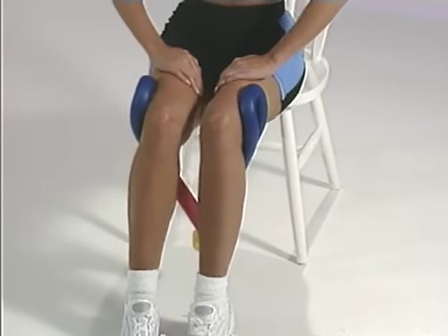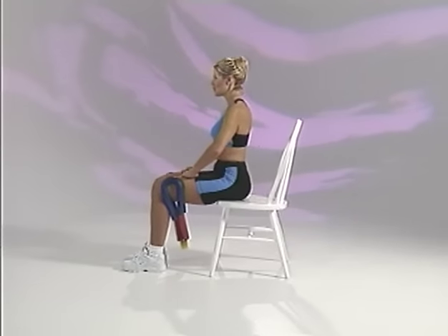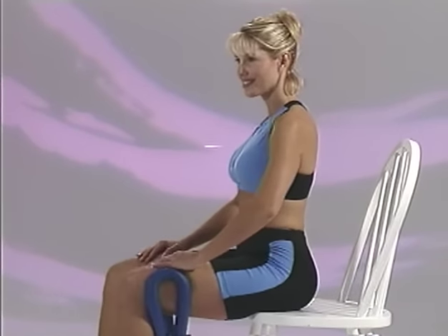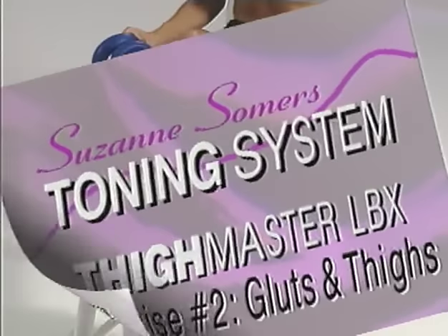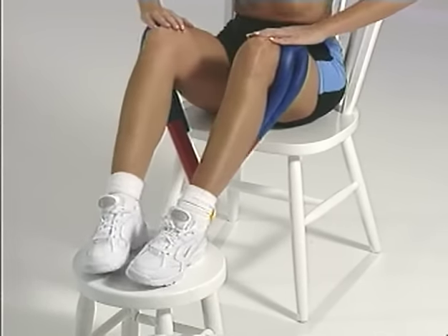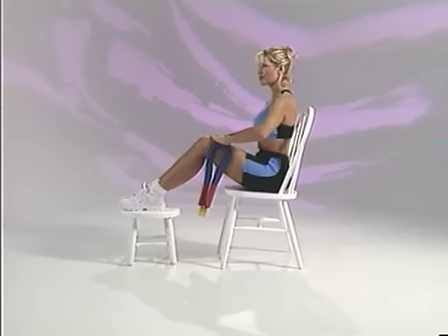Let's begin your Thighmaster LBX workout by sitting in a chair with your back straight and your feet flat on the floor. Move forward in the chair so you're comfortable and so your thighs can move freely. Place the Thighmaster LBX around the backsides of your legs with the handles wrapped around your knees. Begin by smoothly pressing your knees apart. You can work the legs together or isolate each leg individually by keeping one leg stationary while pressing outward with the other. For a variation, place a box or stool in front of you so your knees are higher than your hips, then press your knees apart, resist the return, and continue.